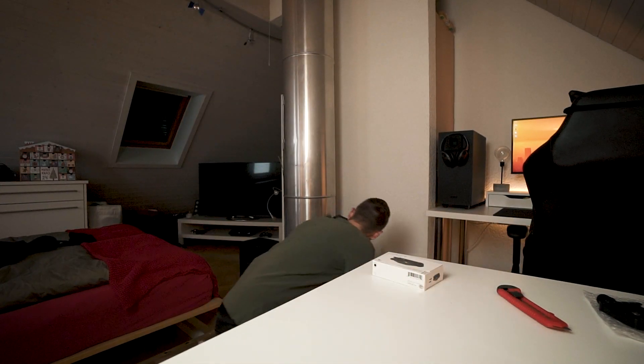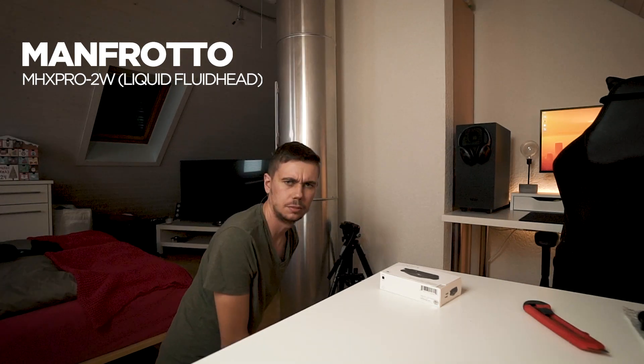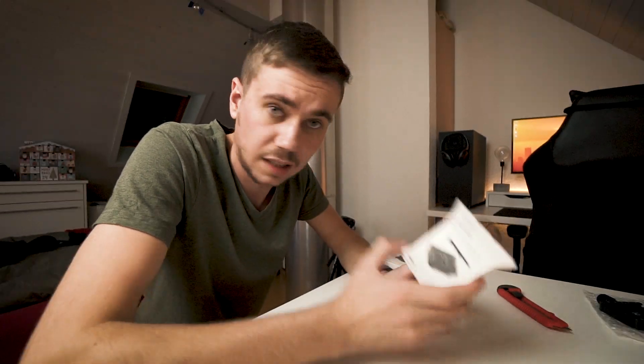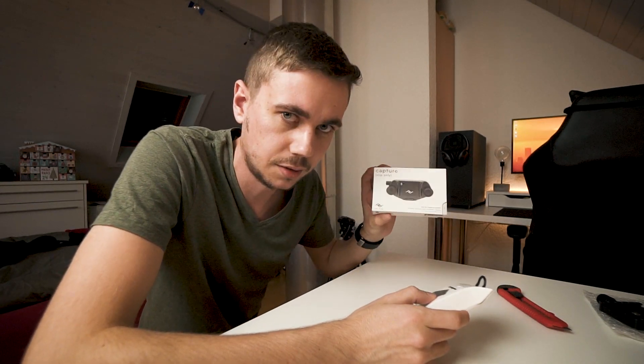Wait — how is it called? Manfrotto MHX Pro 2W. I absolutely hate these names. Please get some decent names which everyone can recognize, like 'dual plate' or 'capture' — it's way easier to remember.